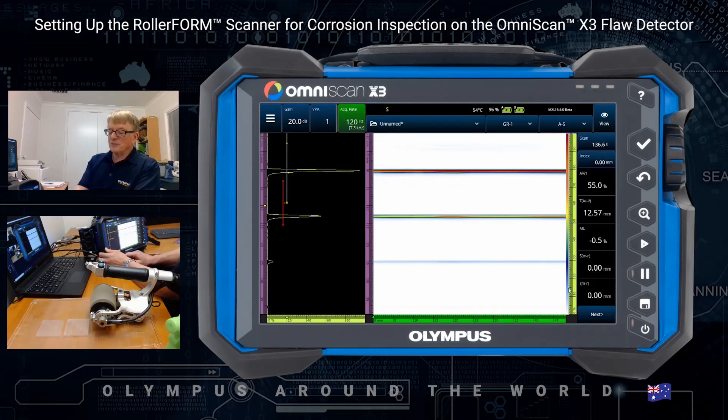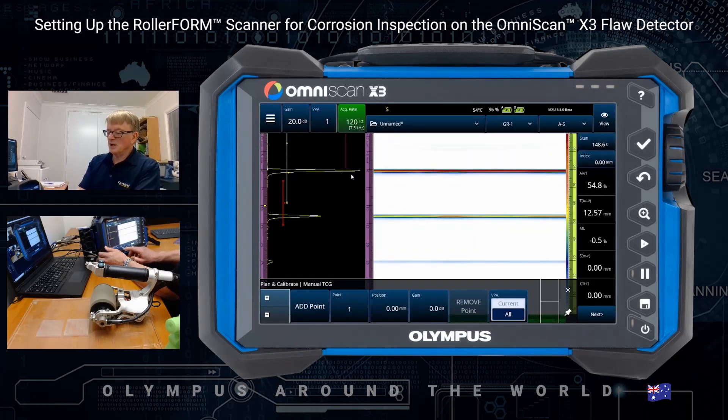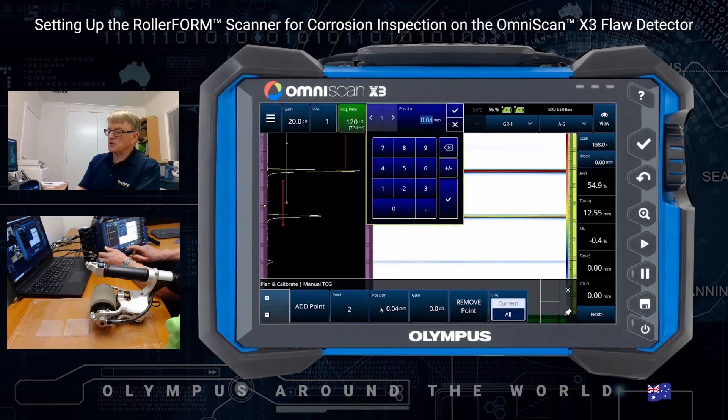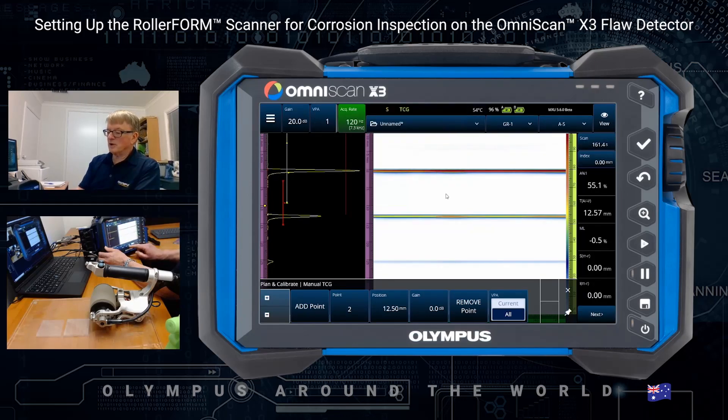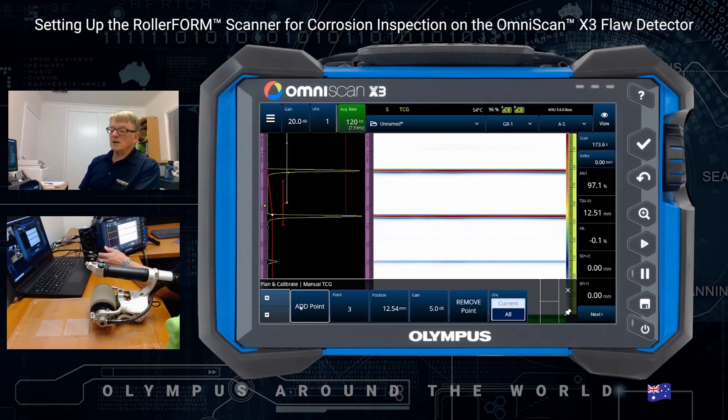Next, let's look at sensitivity. We notice that the backwall echo is much smaller than the interface echo — that's because of material attenuation. So we'll do a TCG, a manual TCG, to compensate for that. The first point has no gain — we'll just add that. The second position I'll make the backwall echo at 12.5, and now we'll increase the gain slowly until it's the same as the interface echo. That means any echo — any backwall from corrosion — will show the same size. It also means that a pit near the top and a pit near the bottom should both show the same size.